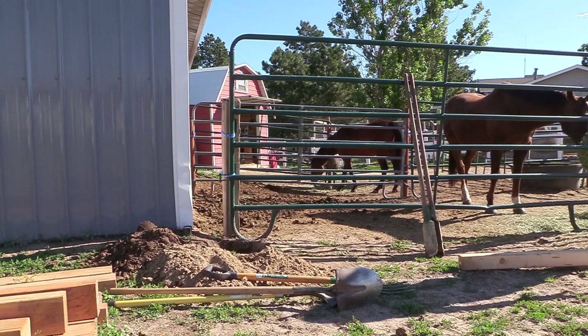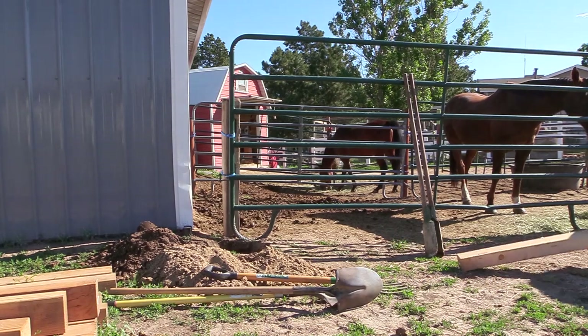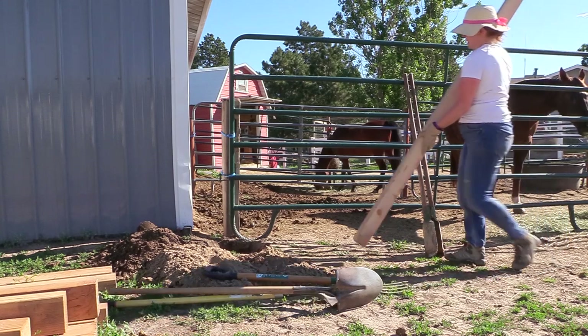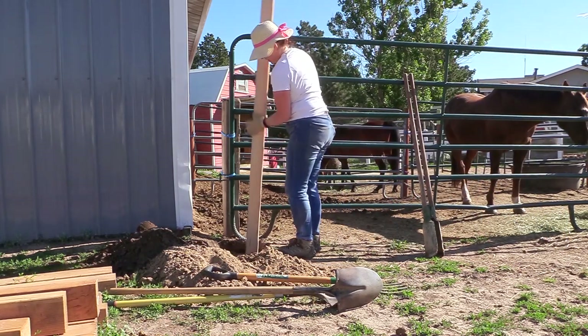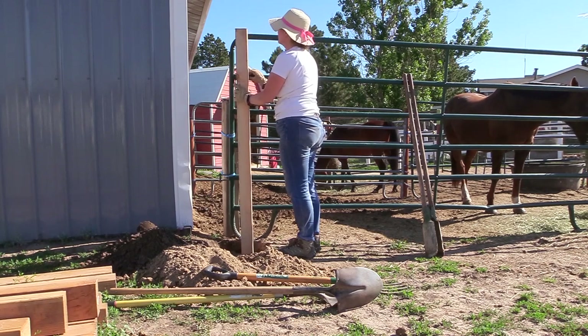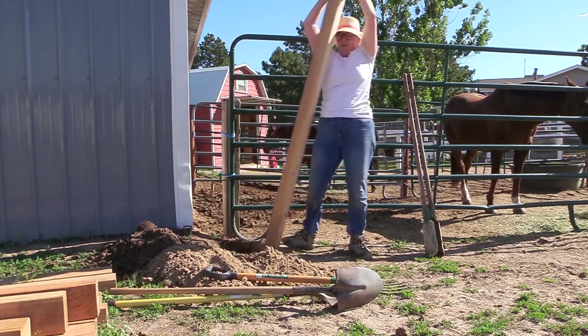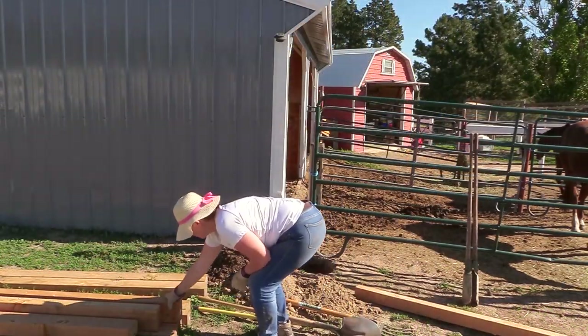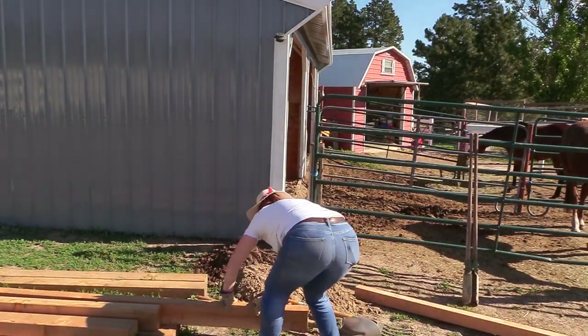After I got the hole to about the depth I wanted, I took a four-by-four and used that first instead of putting the bigger post in. This made it a lot easier in case I needed to do any more digging. I checked where the post was going to be in relation to the corral panel, decided I was happy with that, and then grabbed one of the four-by-six posts.